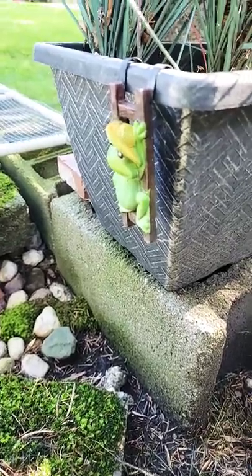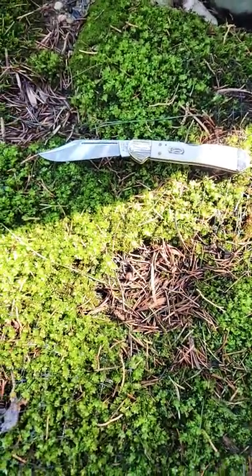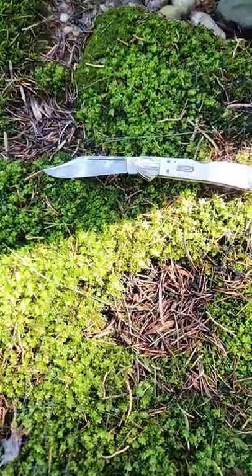Don't be afraid little froggy. I'm just going to show everybody this wonderful Case knife. It's a vault knife — specifically the mini copper lock pattern.